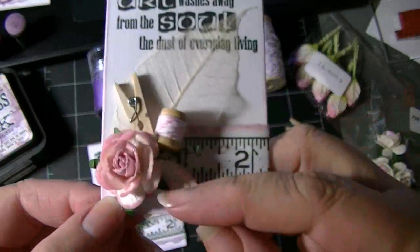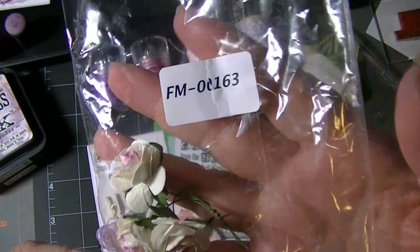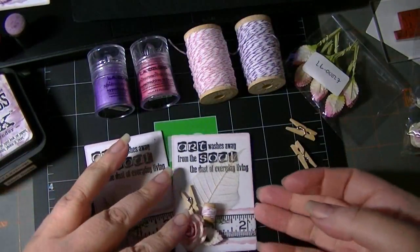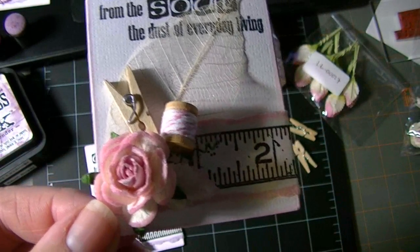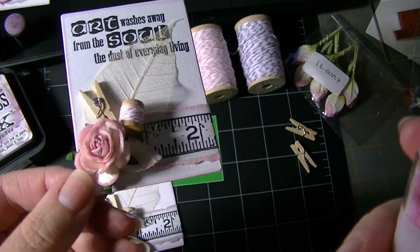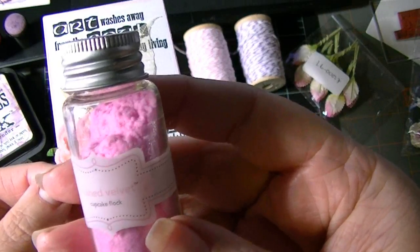These roses started out looking like this — that's code FMM00163 from Wild Orca Crafts. It's a cream rose with a pink center. Then I added flocking to it. The flocking I used is from Doodle Bug Crafts, and this one is Cupcake Flock.